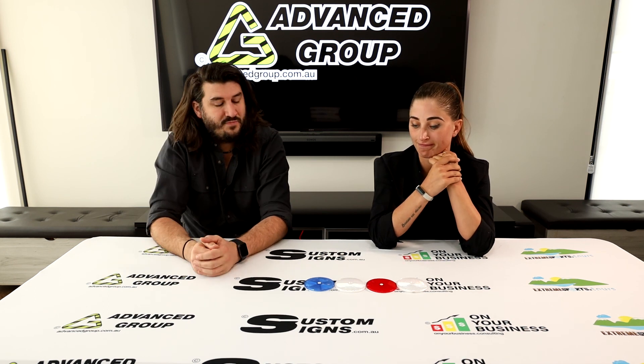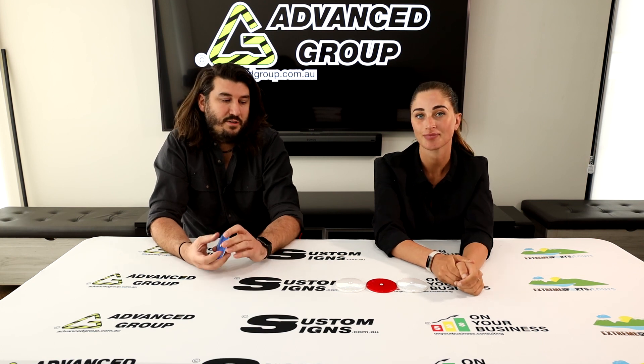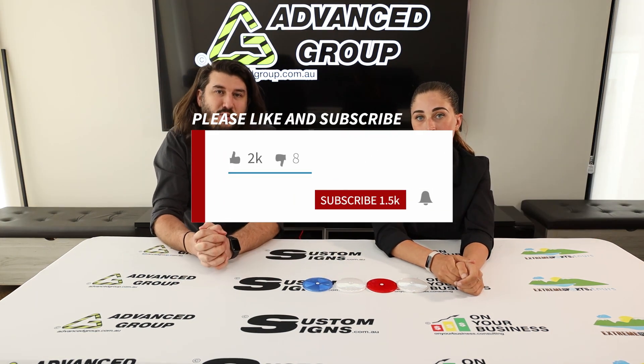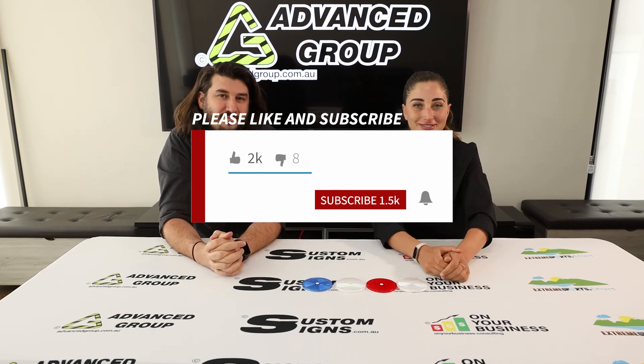That's probably about it. If you want to buy the product, you can go to www.advancegroup.com.au. If you want to see more videos like this, please hit like and subscribe. Thanks, bye!